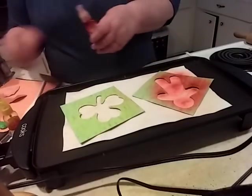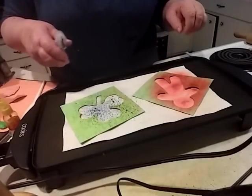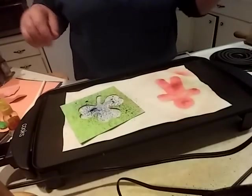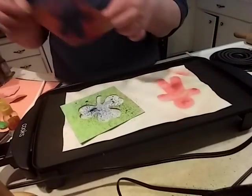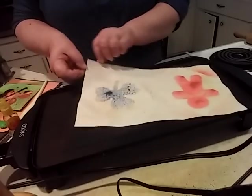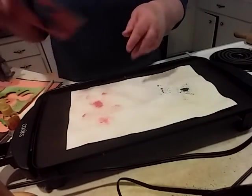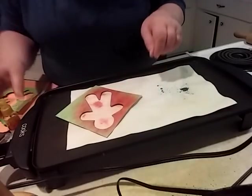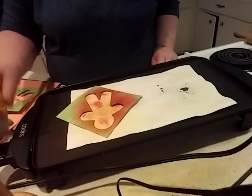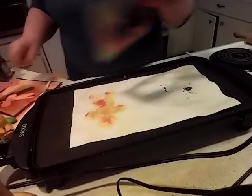I don't have green, so I'm gonna make a blue shamrock. Look at that old gingerbread person - how cute is that? And look on the other side - I can put this guy back on there and put yellow on this side. There we go, and on this side I can see my shamrock.